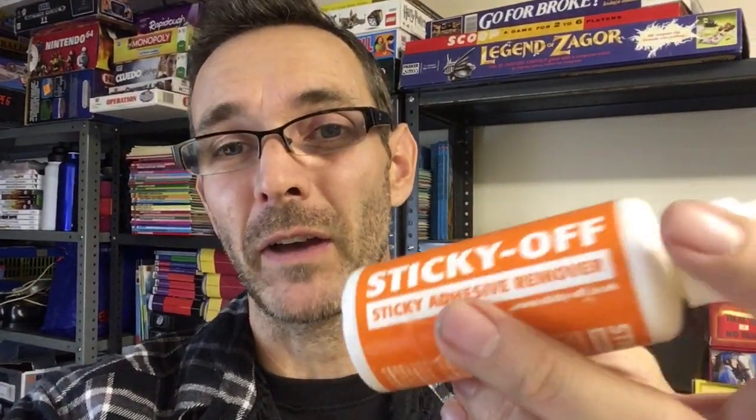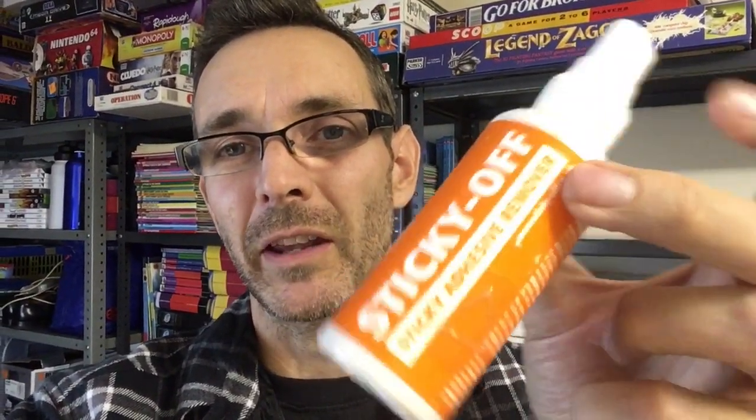So there you go - that's the stuff I use to get my stubborn sticky labels off. It's called Sticky Off - there's a link below if you want to click through to Amazon to pick some up for yourself. I cannot recommend it enough, I've been using it for ages. It's fantastic stuff. Thanks for watching guys, see you soon, bye for now.